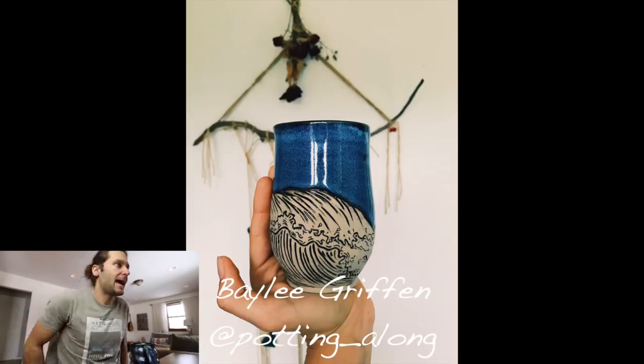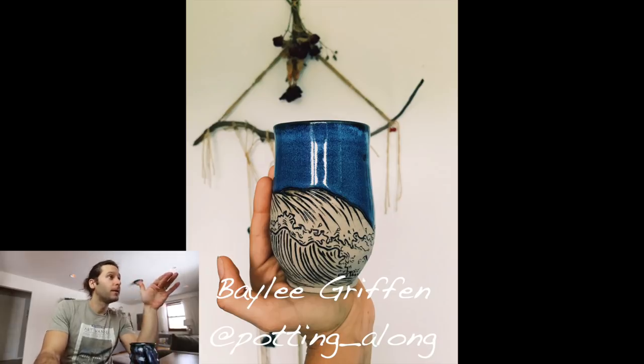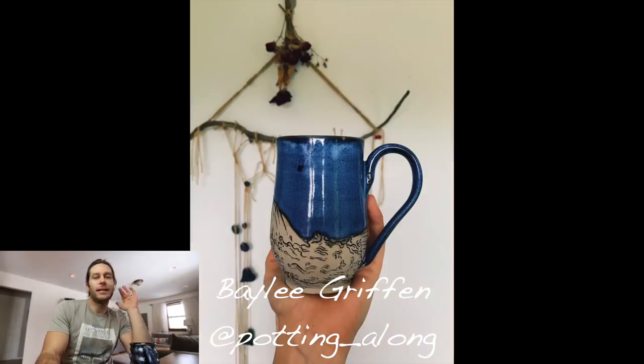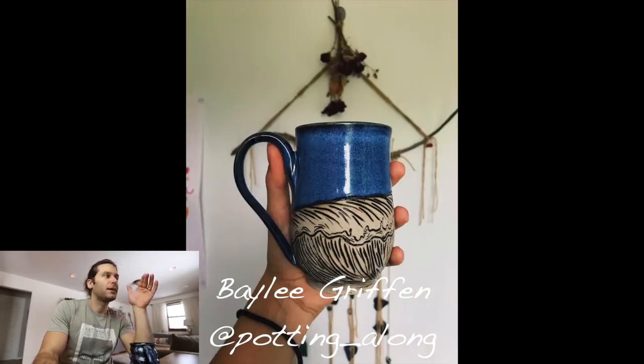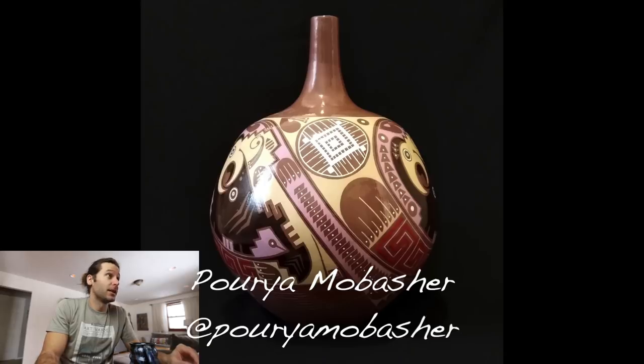Next one — Bailey Griffin, at potting_along. Love this cup — I mean, I love water, love lakes, love waves, all that stuff, and this just screams lake, wave, water. Love the handle — love the shape of that handle, how it goes up and around. Love the blue. Great job Bailey Griffin — love it.